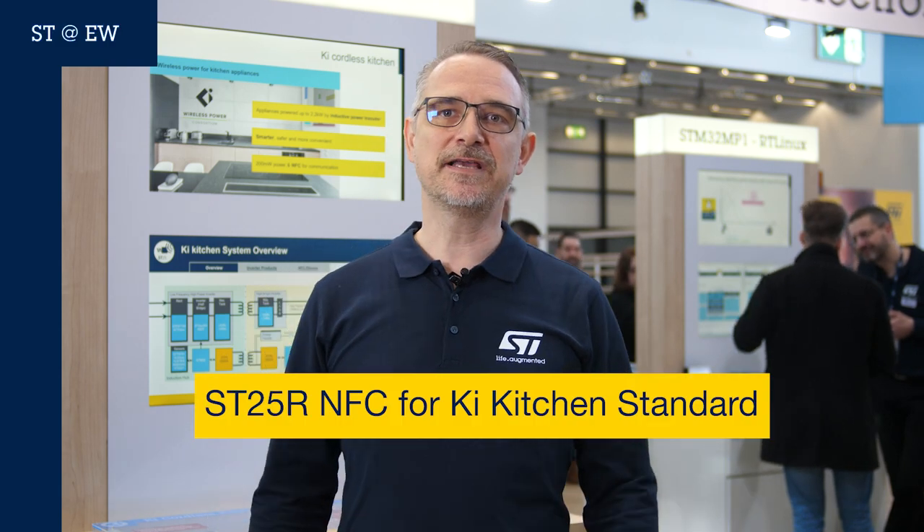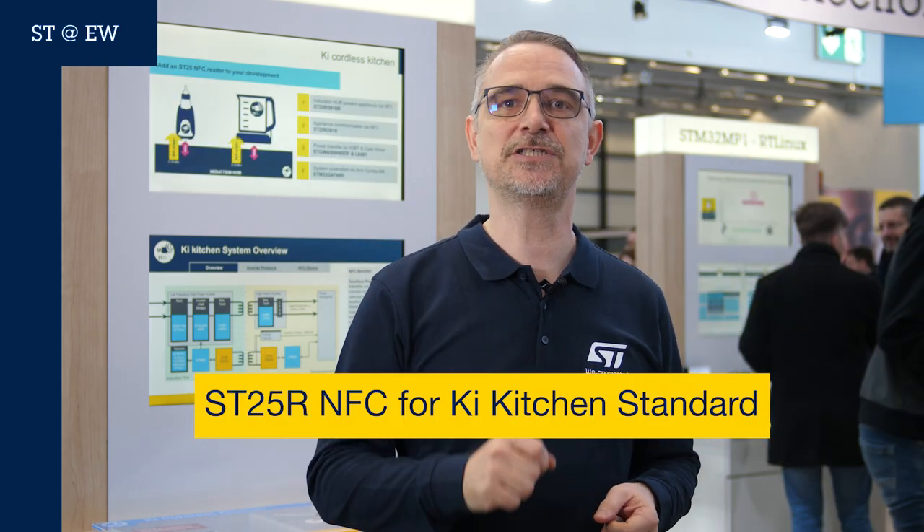Do you believe an induction hub is only capable of heating and that your kitchen appliances require cables? Think no further! ST makes your kitchen go cordless, and I'm going to show you how.